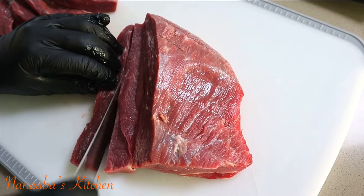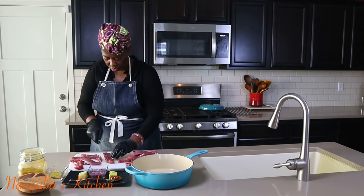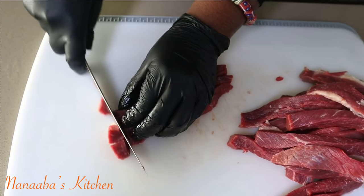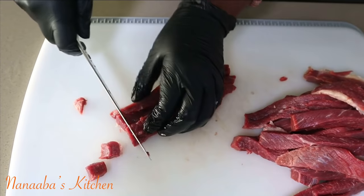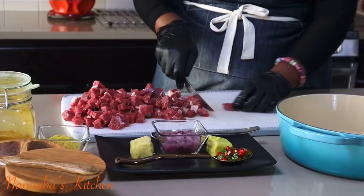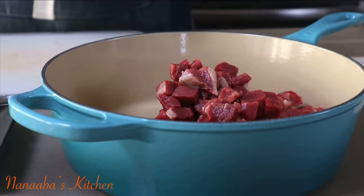This is part of our beef series. Today I am using beef briskets, and I have trimmed a lot of that fat off. I'm cutting them into long strips along the grain, then turning right around and cutting them against the grain into very small bite-sized pieces — we are essentially dicing the meat. Then I transfer the meat into the pot.